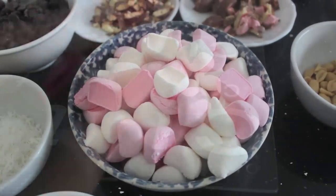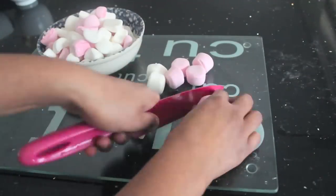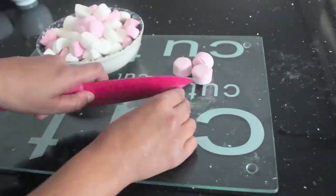You will also need 200 grams of marshmallows. I thought mine were a little bit too big so I just cut them in half.